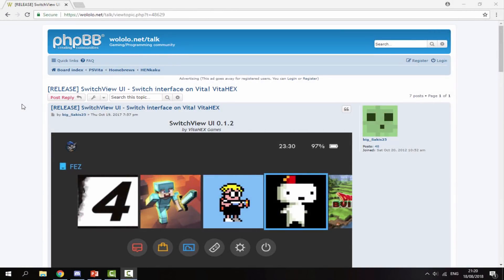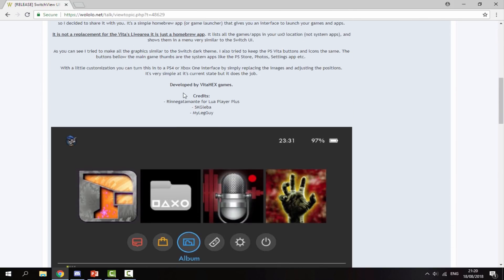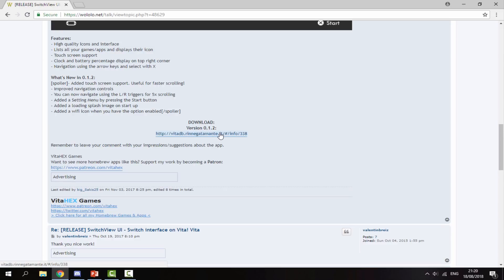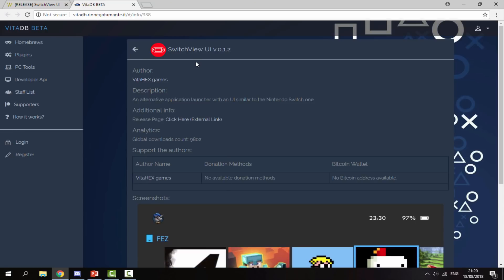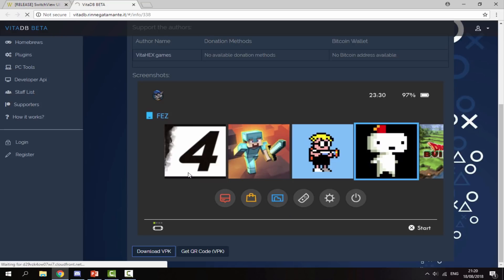Once you're on your PC, I will leave a link to the VPK in the description — you can see it's called Switch View. Just scroll down; there are a few screenshots of what it looks like, but what you're looking for is the latest download version. Click that link and it will bring you to the Vita database, then just scroll down and click Download VPK.